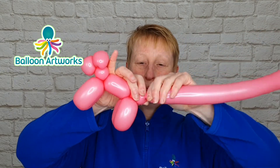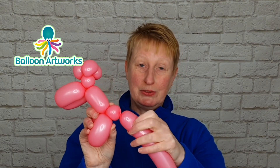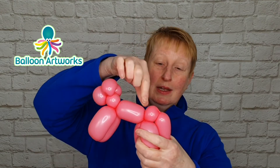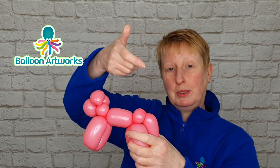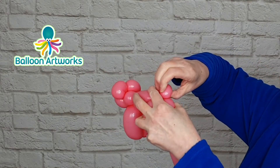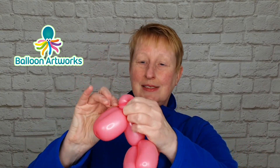Next, twist off a small bubble and pinch twist it — bend the bubbles over, grasp hold of this bubble, pull it upwards and twist it round in one motion a few times. You don't need the rest of the balloon so you can break it off or cut it off, and with the excess just tie a knot. And there's your really quick and easy one balloon pig — I'll see you again in the next video.